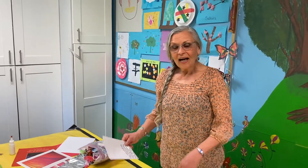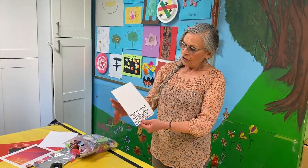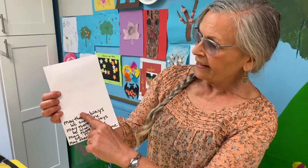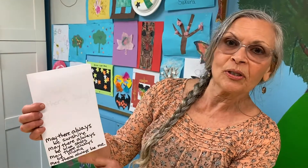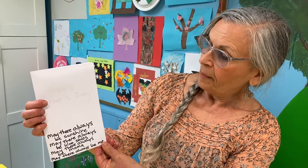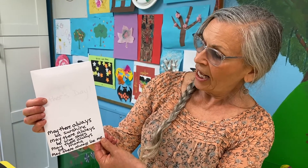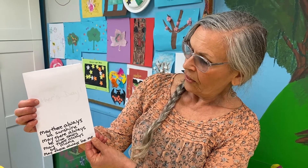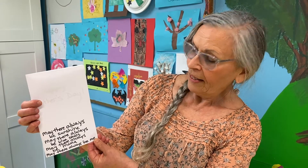First, I thought it might be fun to do a card. This has the words to a song on it: May there always be sunshine. May there always be blue skies. May there always be mama. May there always be me.